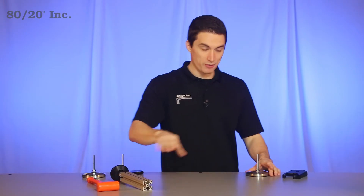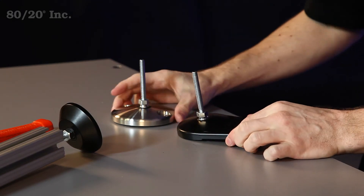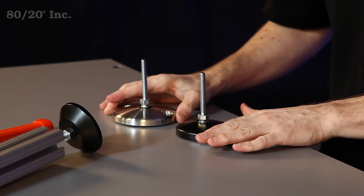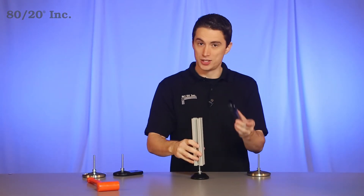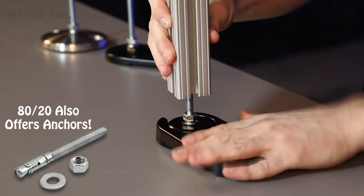These come in two styles. We have our standard style like the one we installed. We have an anchor style like these that have holes in them so you can attach them to the ground. Now if you take a standard one and you decide you want to anchor it to the ground later on, you take this anchor plate and slide it right over your leveling foot and attach it to the ground.